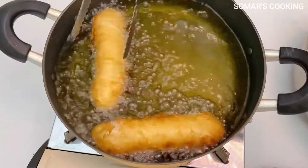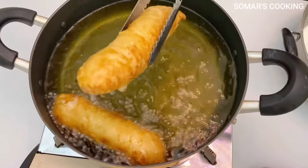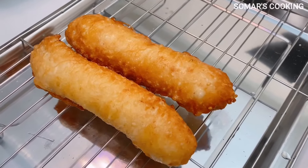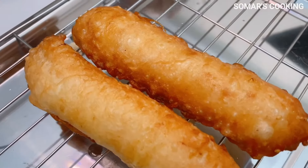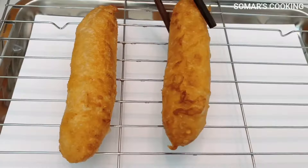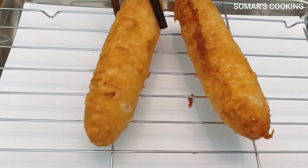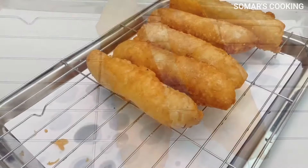Hi everyone, welcome to Soma's cooking channel. Today I will be making crispy banana fritters. The recipe is quite simple and the way we make it is very easy too, but it's very challenging to make banana fritters honestly. I have tried many recipes but it never turned out as good as this one, so this recipe is the winner.